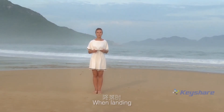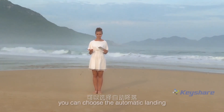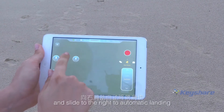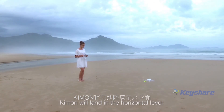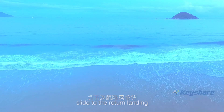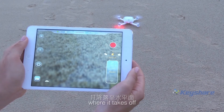Landing. When landing, you can choose automatic landing or return landing. Click the landing button and slide to the right for automatic landing — Kimon can land at the current horizontal position. When using the return button, slide to return landing and Kimon will land at the location where it took off.